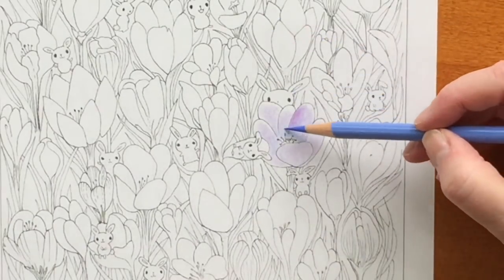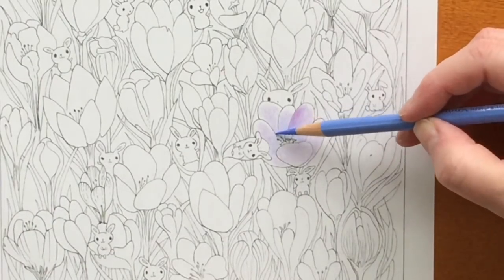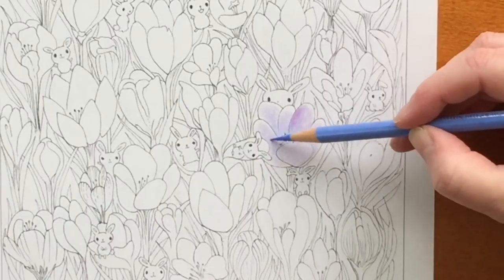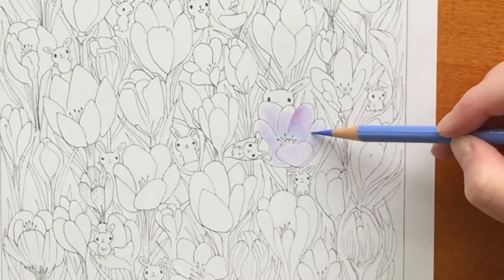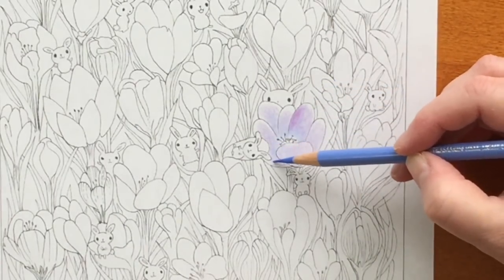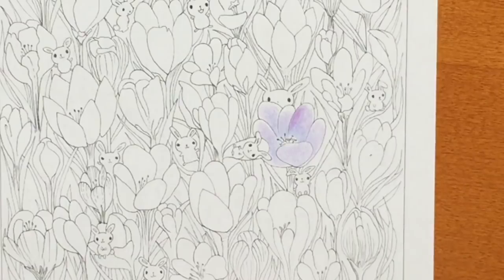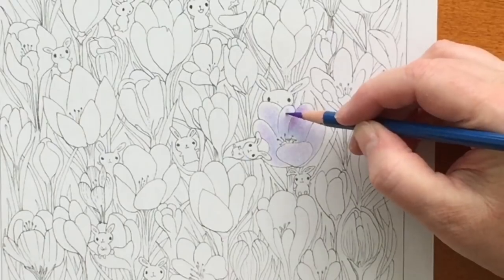I used another Baeland pencil and then went back to the light ultramarine blue, going back and forth and building the layers to create a dimensional look in the petals. Crocuses — at least some of them — have petals that are almost translucent. So as I put these layers down, I'm keeping in mind that the petals sitting behind the others might show through, and I'll leave indications of that as I color.